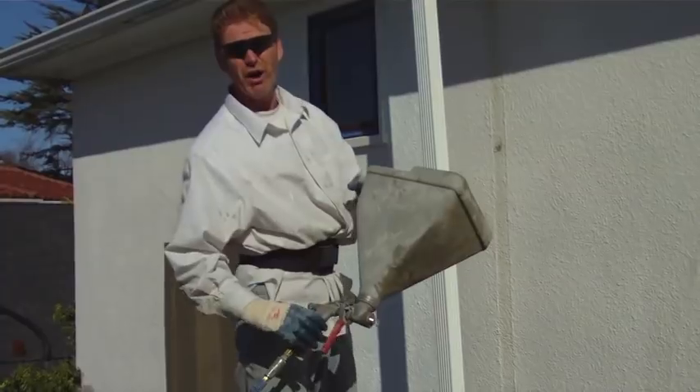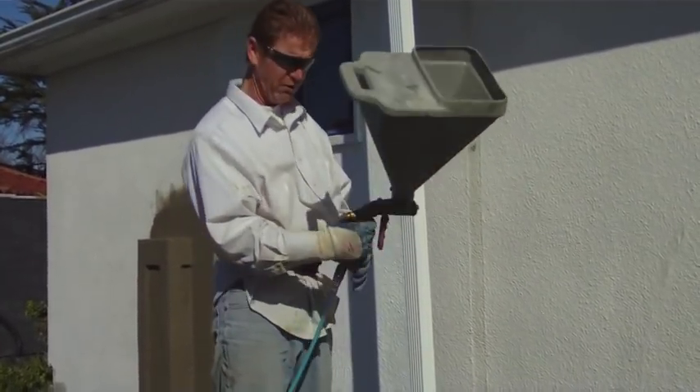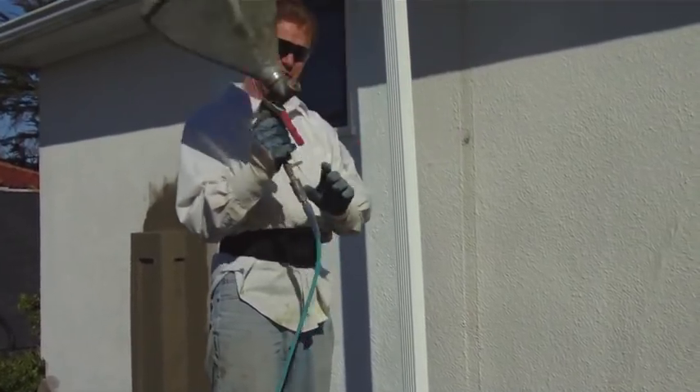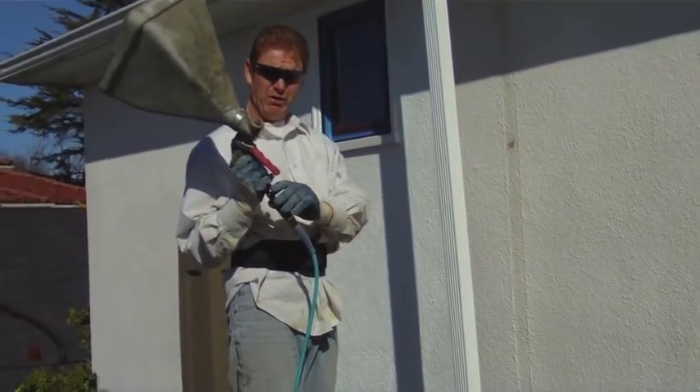I'm going to turn this on and it's going to drown me out because it's loud. We have a compressor in the garage — the garage door is covered to try to take down some of the sound. When I release some of the pressure, it's going to get loud. I'll show you briefly how we do this.